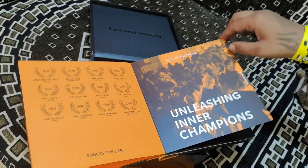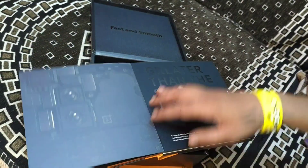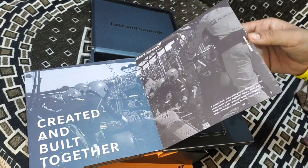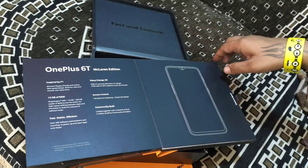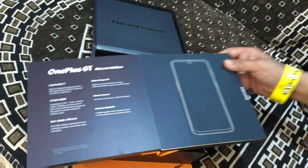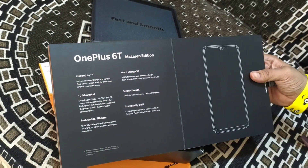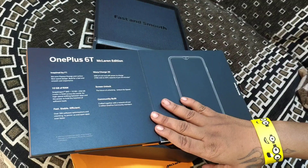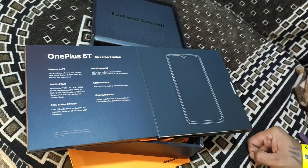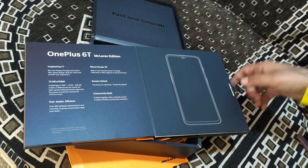McLaren is known for speed, so you know what McLaren is about. This McLaren edition is the OnePlus 6T McLaren Edition with 10GB RAM. It comes with 10GB and 256GB storage — we get to see 256GB of memory.